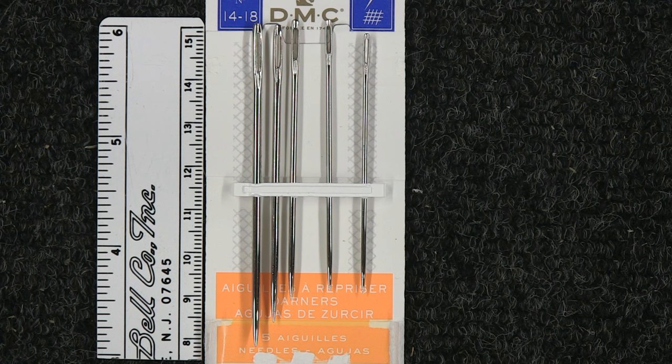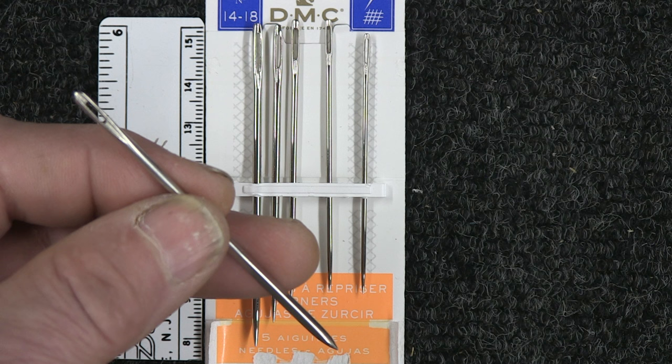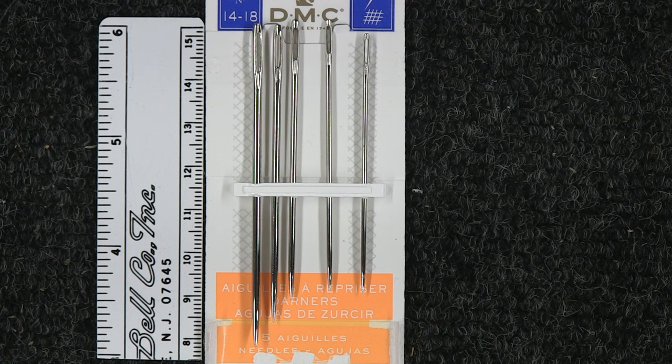For example, this is a sailmaker's needle. These needles have triangular points and a very large eye, which makes it easy to get the thread through the needle.